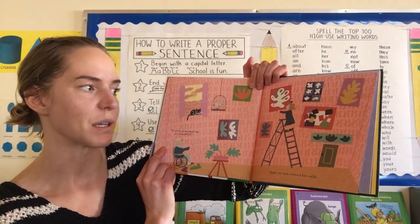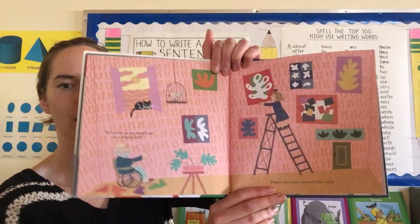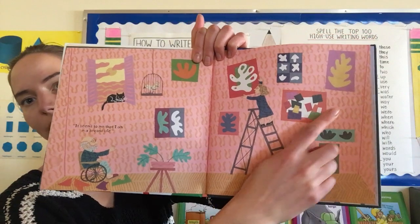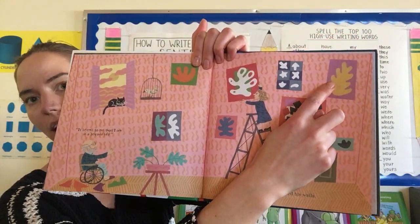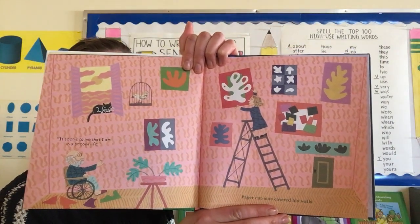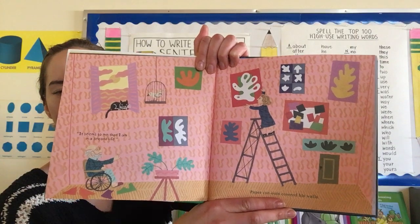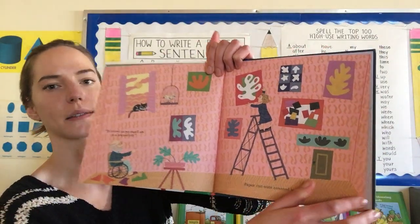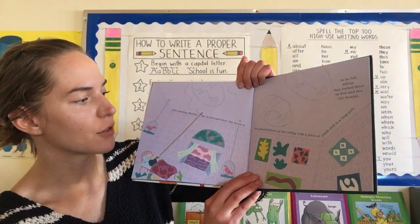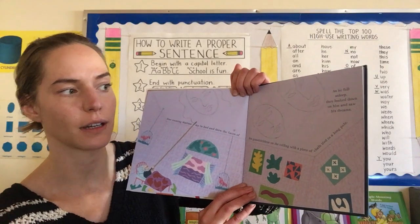It seems to me, he said, that I am in a second life. Paper cutouts covered his walls. Look at these and see if you have a favorite. I really like this one because of the contrast in colors — they're very different so they have high contrast. I also like that type of organic shape, organic because it looks kind of like a plant instead of like a shape with really straight lines. One evening, Matisse lay in bed and drew the faces of his grandchildren on the ceiling with a piece of chalk tied to a long pole. As he fell asleep, they looked down on him and saw his dreams.